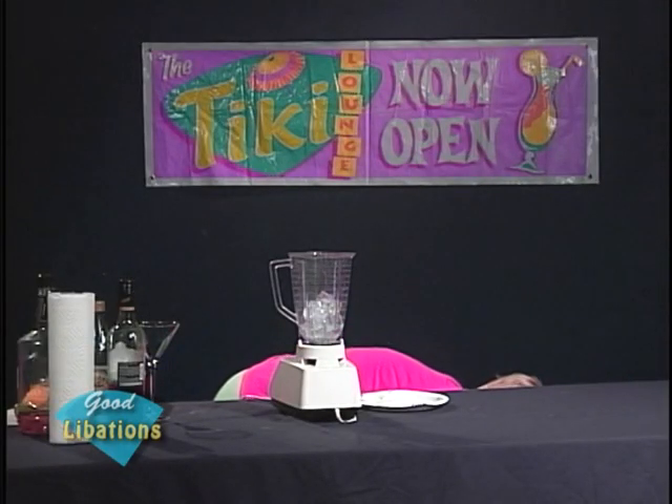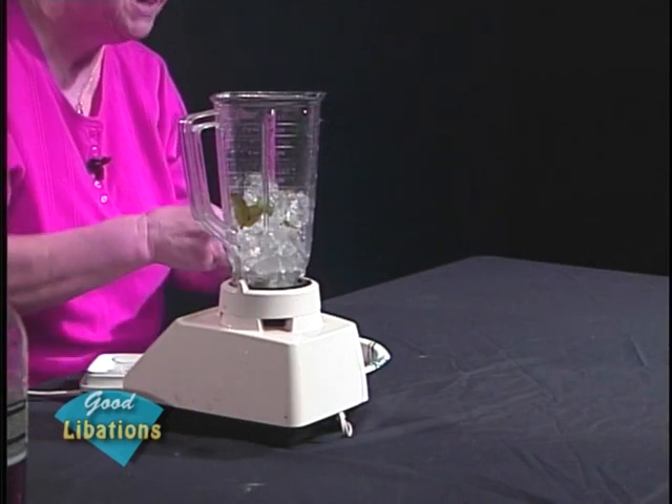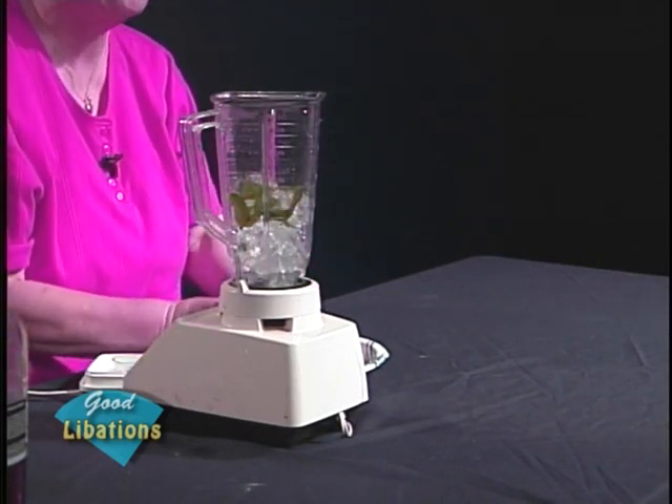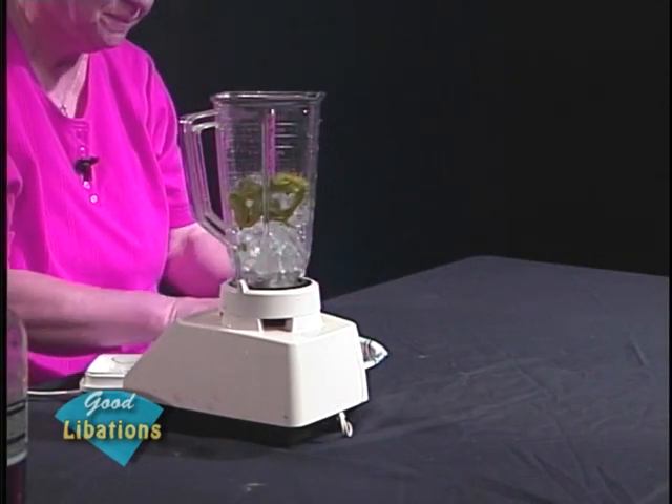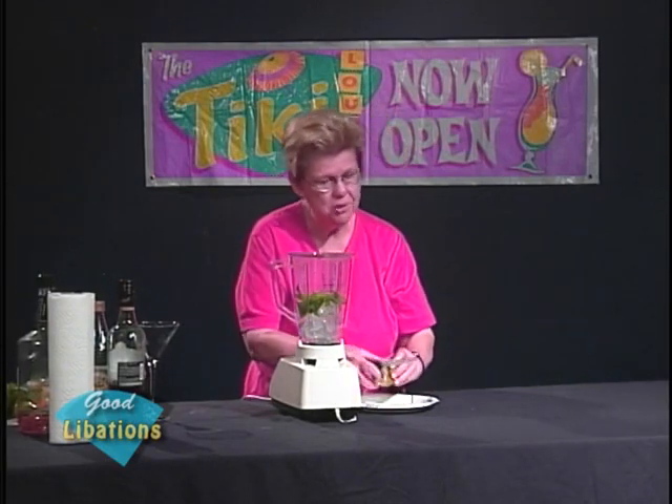We're going to set about making this, and we have some nice fresh mint that we're going to put in the drink. You want to put plenty in — plenty of the mint leaves — because you want to make sure it acquires that nice mint flavor that a mojito is supposed to have. And of course, we want plenty of fresh lime in the mojito as well. So we're going to go ahead and cut up some limes here. Usually if you quarter them in addition to halving them, you will find it's easier to squeeze them into a drink.